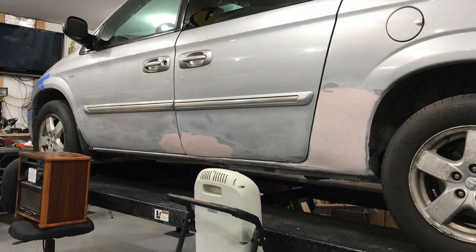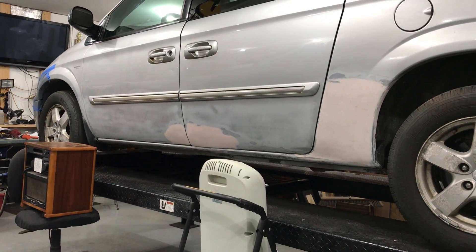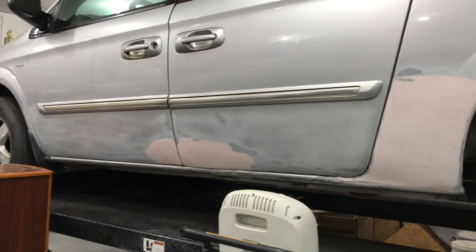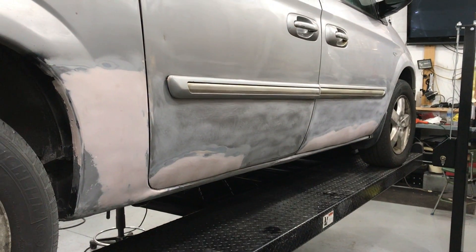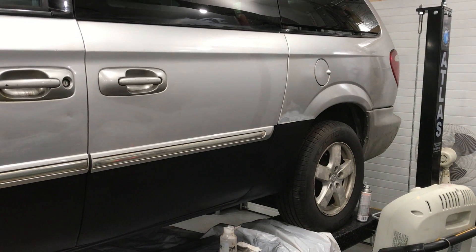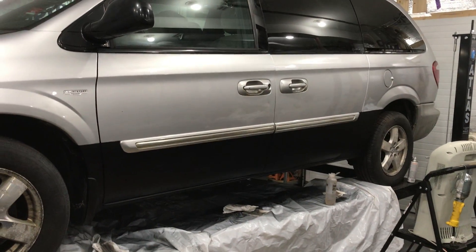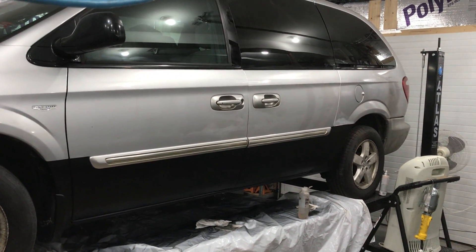Here it is, ready to go — we're going to shoot bed liner from the trim down, then take it to get it finished. It's pretty much the finished product, except we've got to paint a little bit over that black in the back there. Looks pretty good — it's bed liner on the bottom.